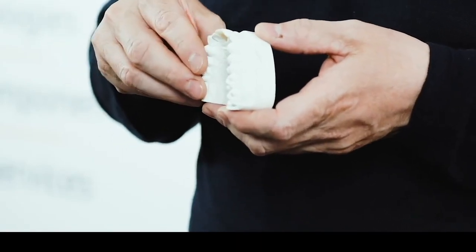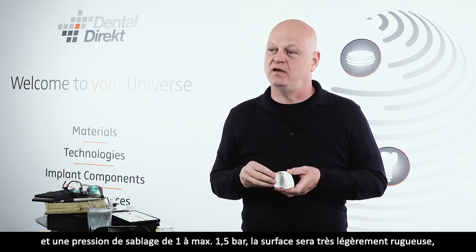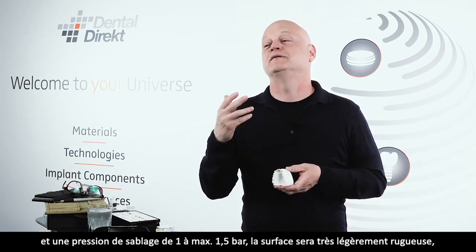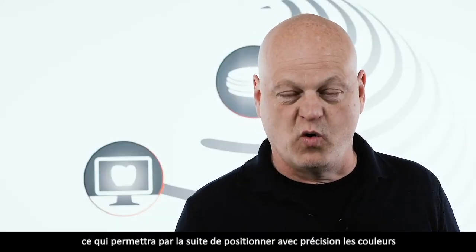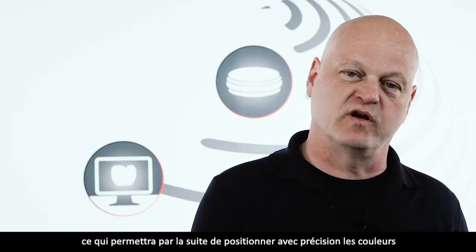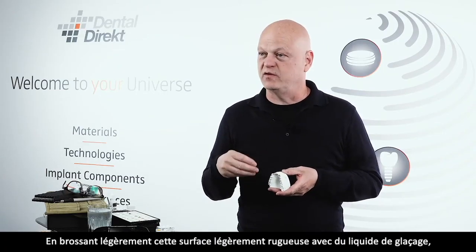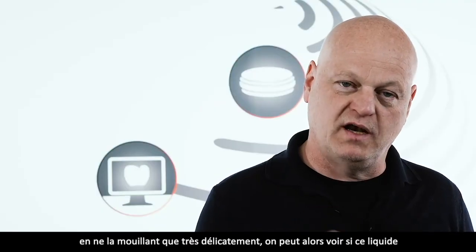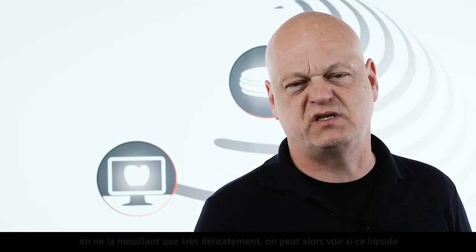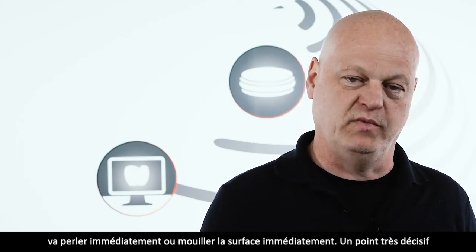Ich bin der Meinung, dass mit 25 µ Aluoxid und einem Strahldruck von 1 bis maximal 1,5 Bar die Oberfläche eine gewisse Anrauung erfährt, die später die Aufnahme der Farbe sehr gut behalten wird. Dann benetzen wir diese leicht raue Oberfläche mit Glasurflüssigkeit, nur hauchzart, und prüfen, ob die Flüssigkeit Perlen wirft oder die Oberfläche gleichmäßig benetzt.